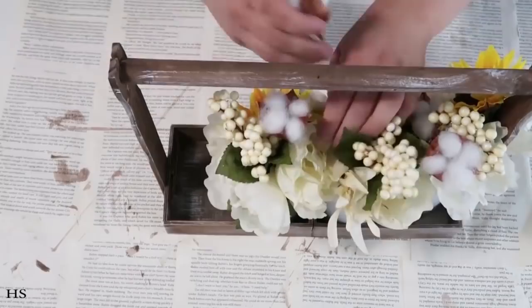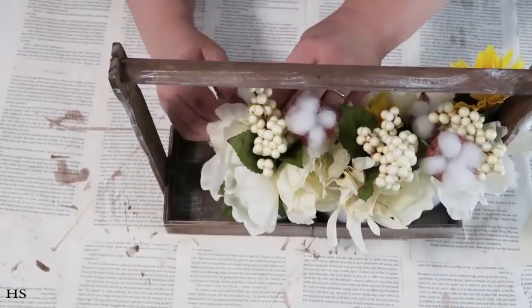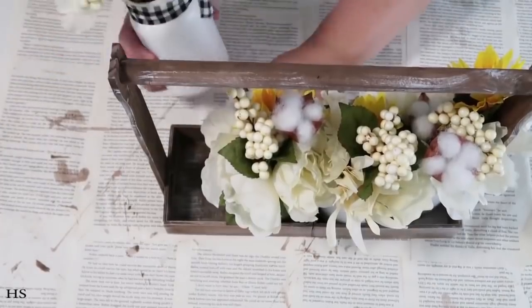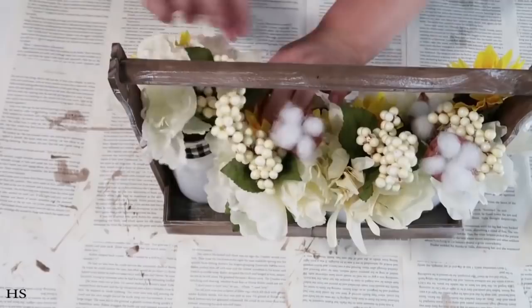I hope you try these DIYs out today because they are just so fun and really easy to follow. Crafting is meant to help us relax and do something we're proud of to bring into our home.